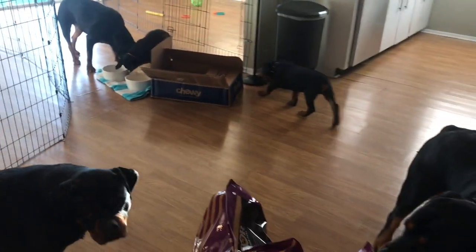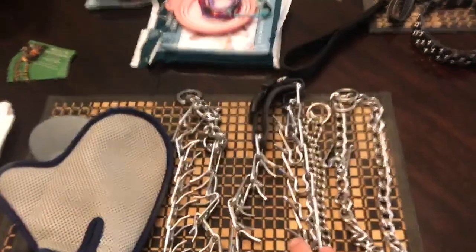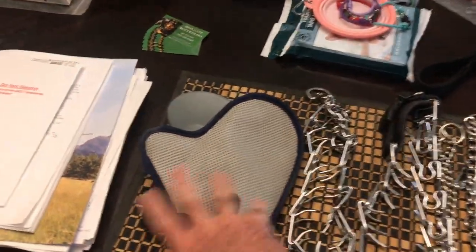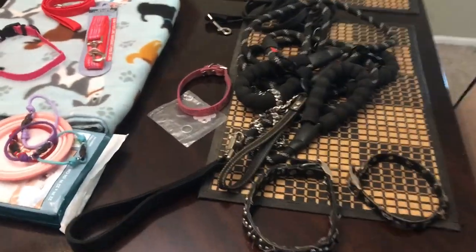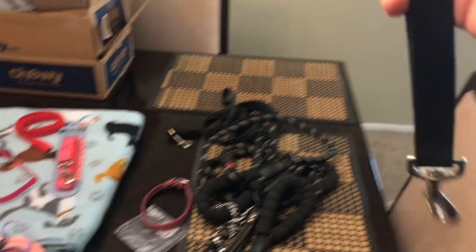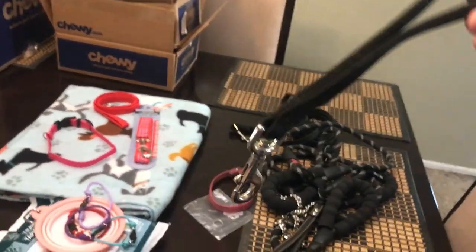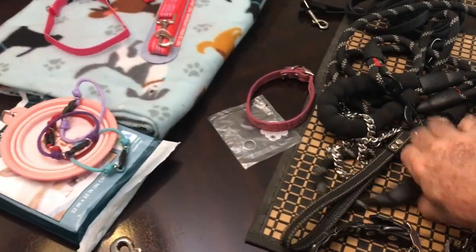Sorry, I didn't mean to make you guys dizzy with my spinning camera. But I was just going to say, I use prong collars. I have some chokers, but they choke them. The prong collars — it's just a brush. Another brush. Leashes. I'll tell you one thing — it's awesome. It's this handle with a clip on it.